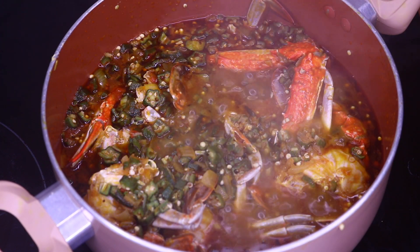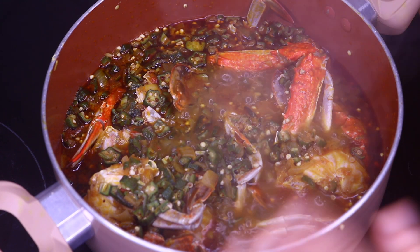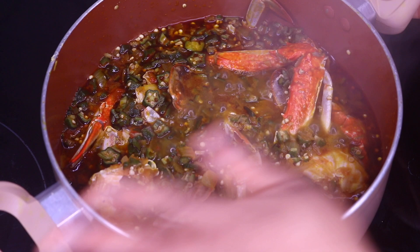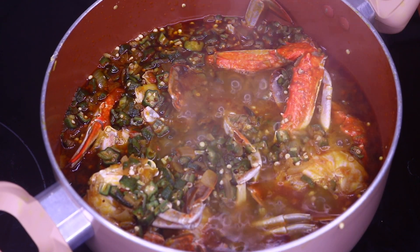It is time to take our okra soup off from the stove. It is done. We don't want to cook it any longer and all the ingredients are perfect. We are going to take it out of the stove now.